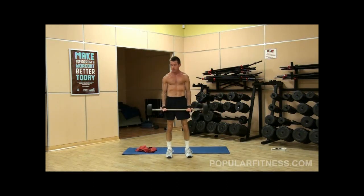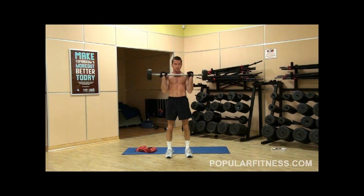This is a standing barbell bicep curl. I'm going to use two different grips for this exercise.